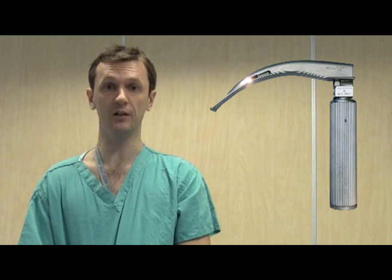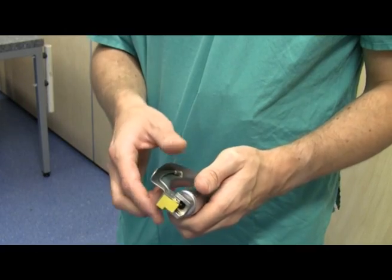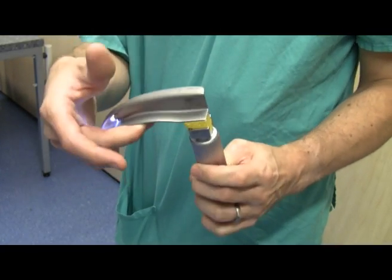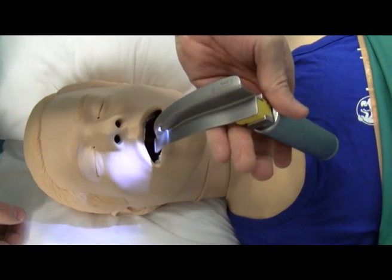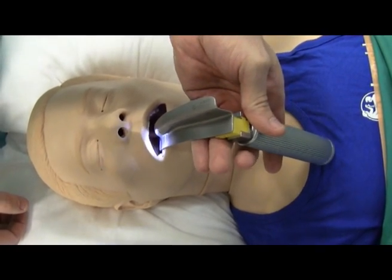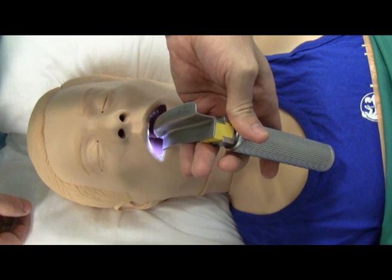Now I'll show you the intubation again but in bite sized chunks. The first thing to say is that the Macintosh laryngoscope is designed to be held in your left hand — try to use your right hand and you'll really really struggle. The laryngoscope consists of a handle, a blade and a light source. The first thing you need to do is to advance the tip of the laryngoscope blade into the right side of the patient's mouth.